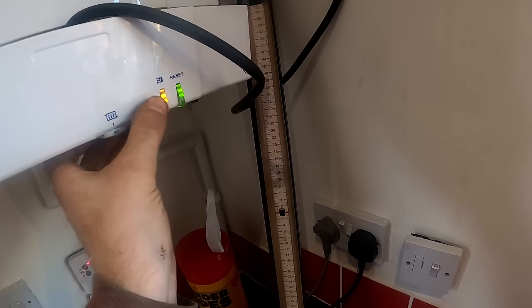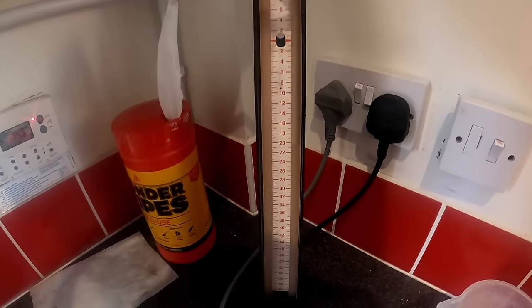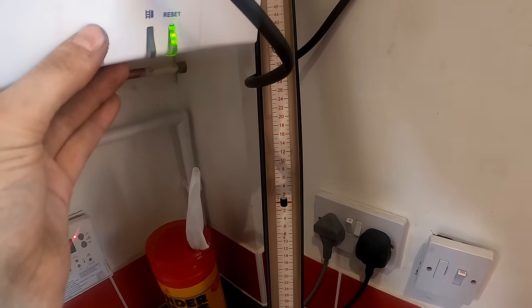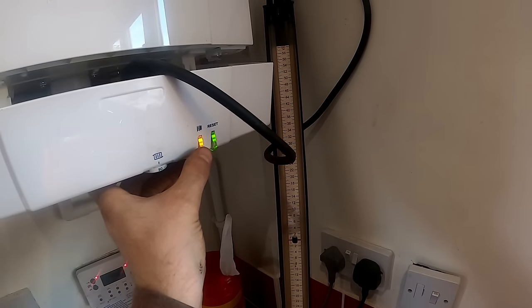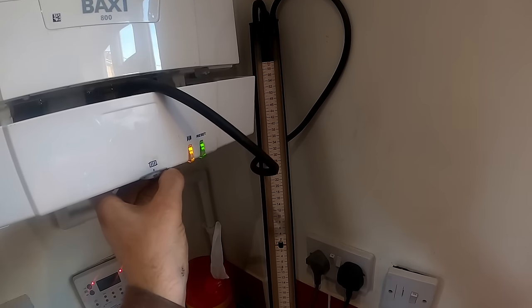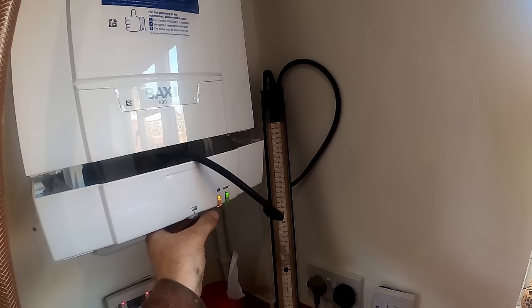I've just put the boiler on high fire and we've got 20 millibar inlet pressure. 20 top and bottom — we did have it zeroed. So yeah that should be fine. Now I'm going to gas rate it — put it on low fire, then high fire. You can hardly hear these boilers when they're running. 20 millibar — absolutely perfect.